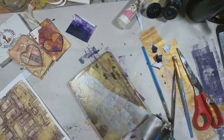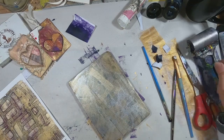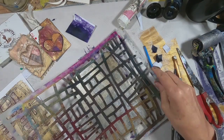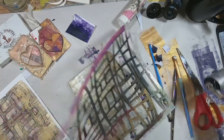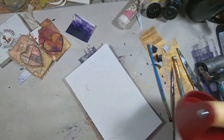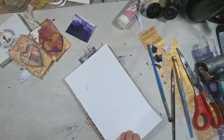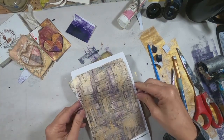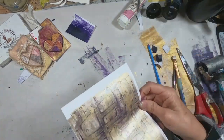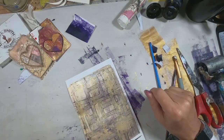Come in with just a little bit of Pearl Essent, another stencil, and we'll just add a little bit of shimmer on top of that. So there you go. Now I think I'm happy with that.